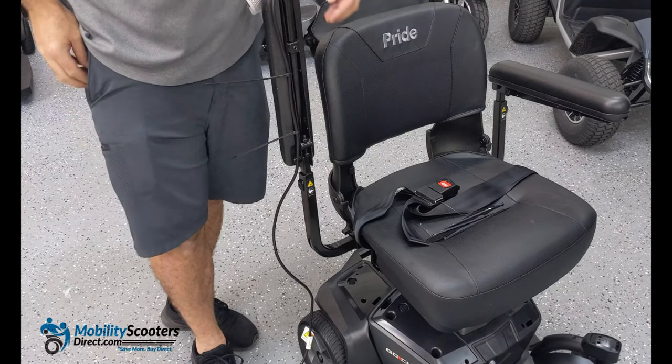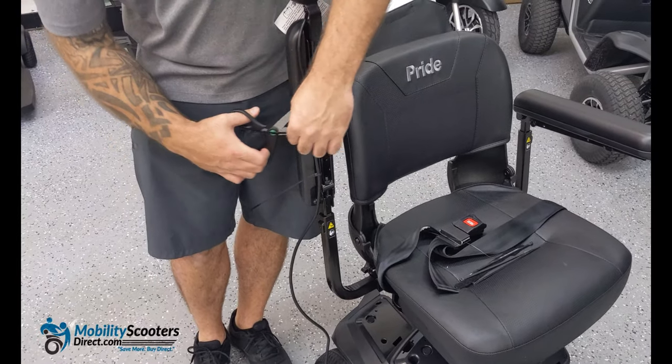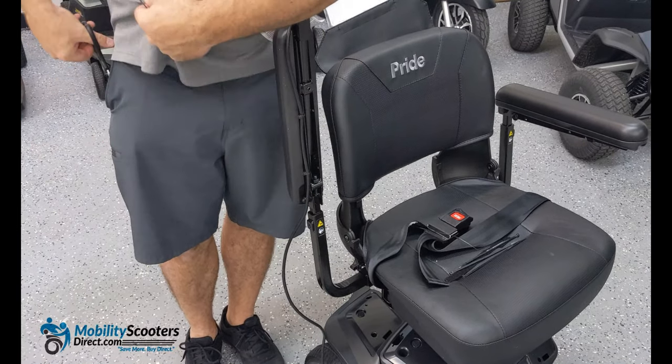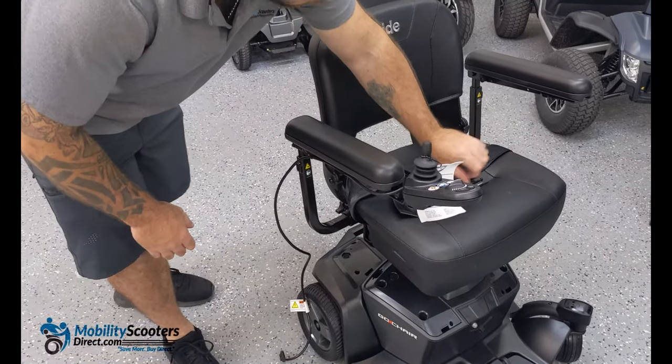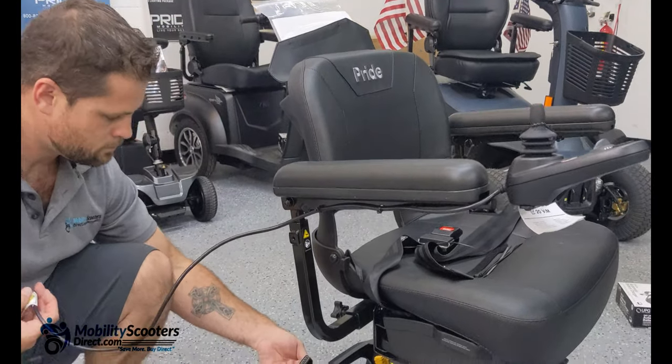As you move down to the bottom part of the armrest or elbow, make sure that the wire is not so tight that it restricts the armrest from moving up or down freely. Give it a little bit of room. You'll also want to connect the joystick cable harness at this point.